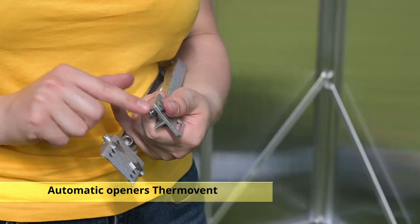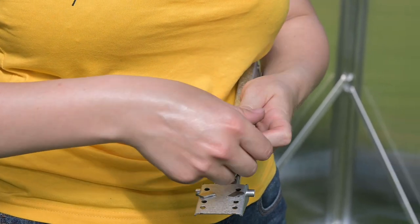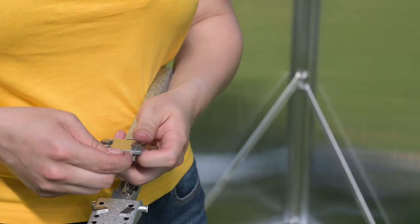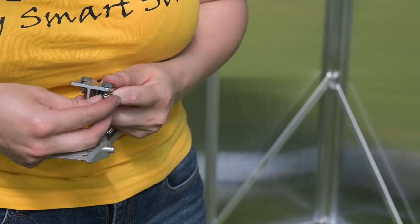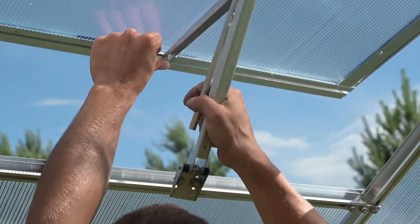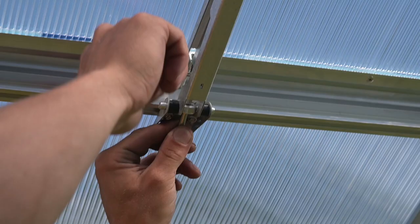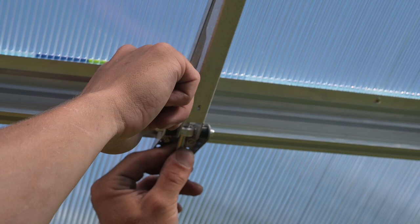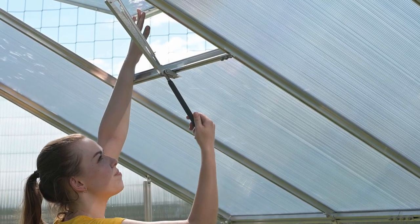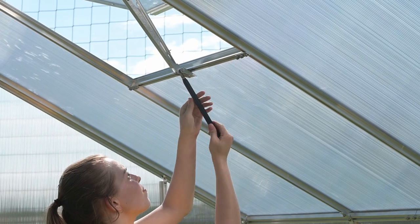Now we will install the thermovent automatic openers. Fix the upper end of the thermovent using hex screws and the bottom end using the rhombus screw. Insert a metal pin into the hole and put on the cylinder.